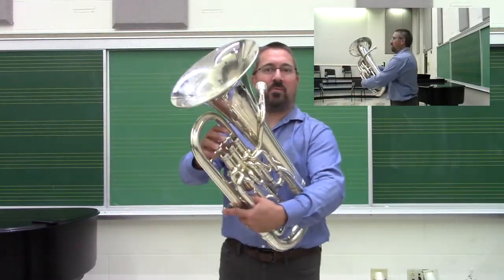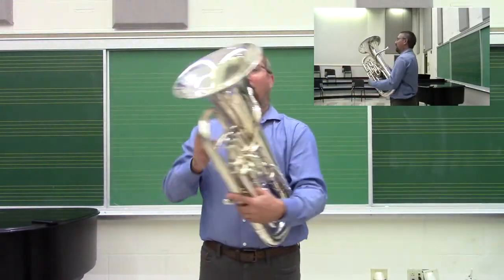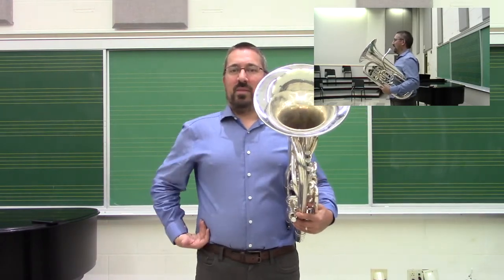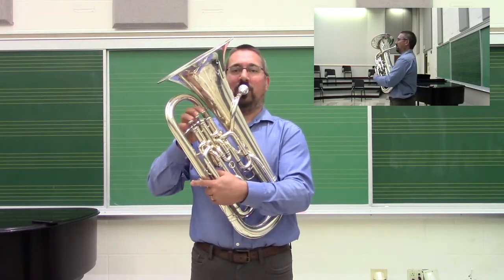Once we're ready to play, we just bring the instrument to our bodies. We want to make sure that we've set our posture already — shoulders positioned over the hips, the head is in place — and then bring the instrument to it.